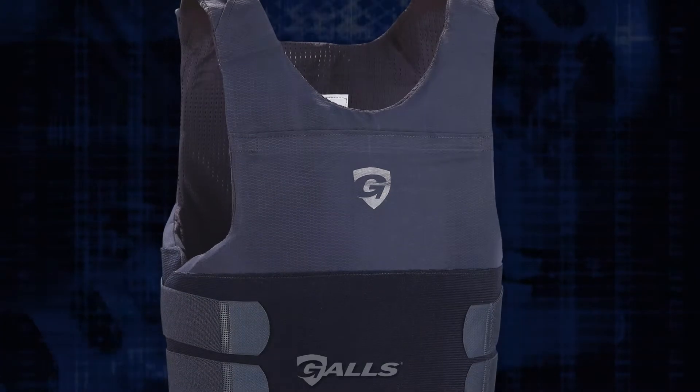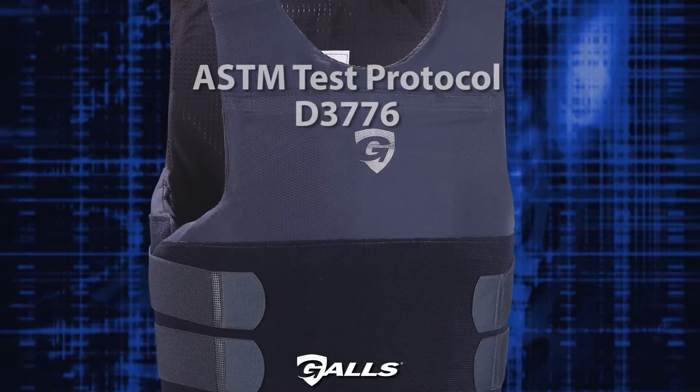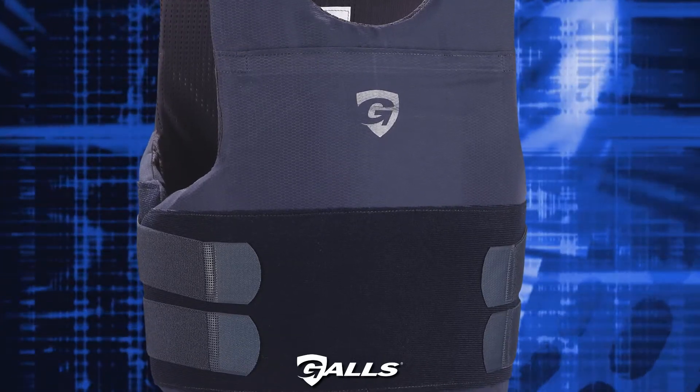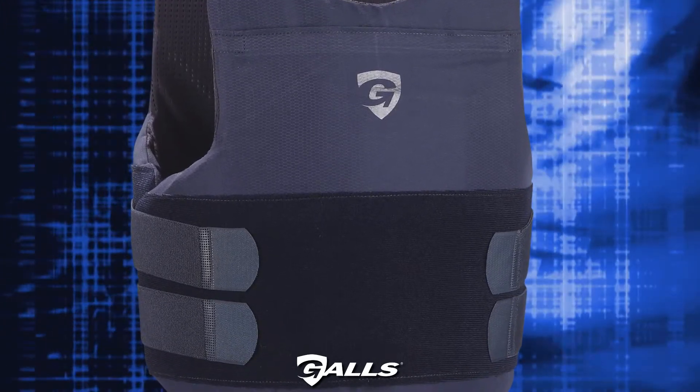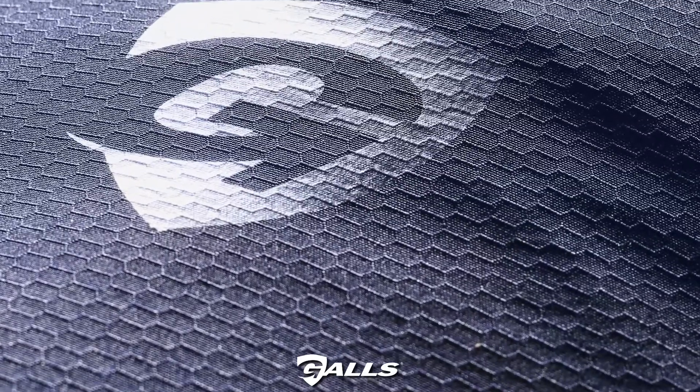Gahl's G-Force concealable body armor uses the ASTM test protocol D3776 at an independent lab to measure its weight. The ASTM protocol guarantees that tests do not employ practices that might return a false weight, such as heating vest materials to reduce moisture and therefore weight.